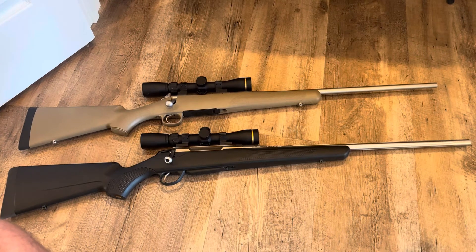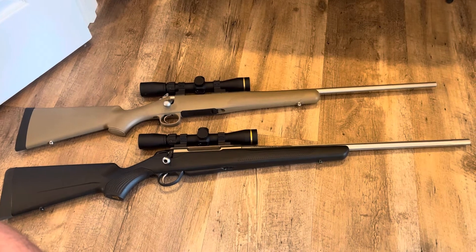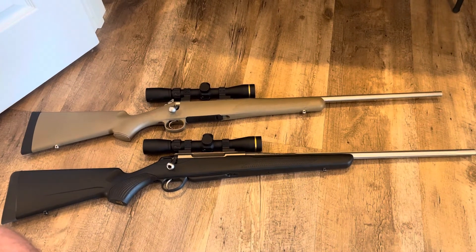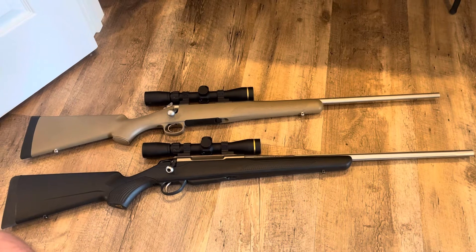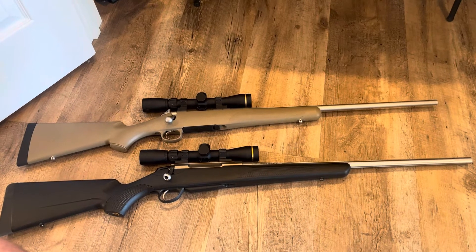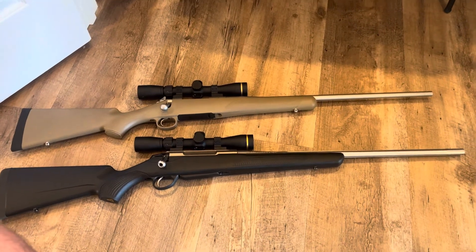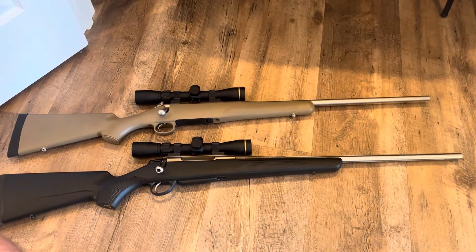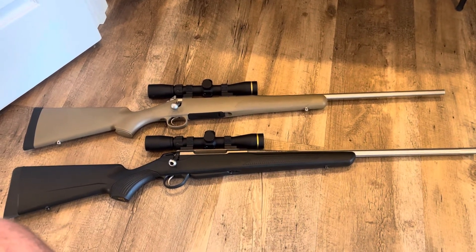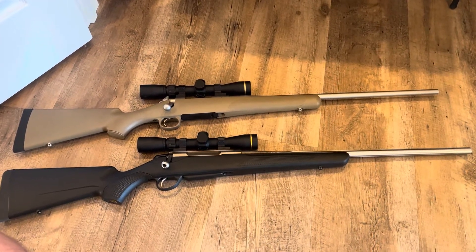A lot of people maybe write off or don't pay attention to that. Typically, you go buy a rifle, buy a couple boxes of ammo, go to the range, shoot a few rounds, adjust your scope, zero it for that particular box of ammo, and then go hunting with it. Once a year you pull it out of the safe, shoot a couple of times to make sure it's still zeroed. That's probably the vast majority of people who purchase rifles to hunt with.